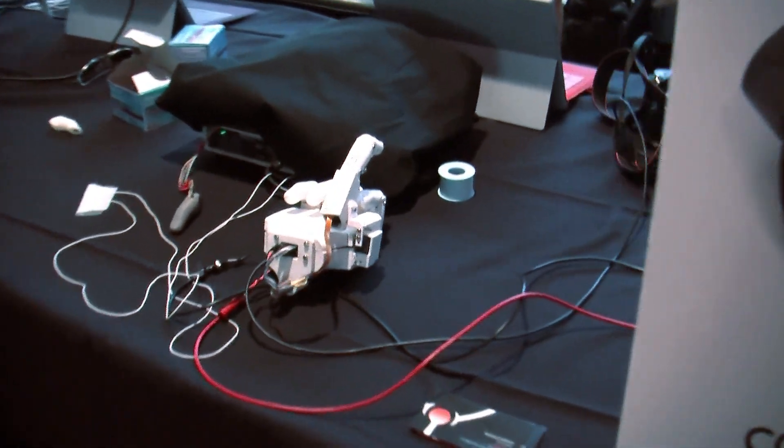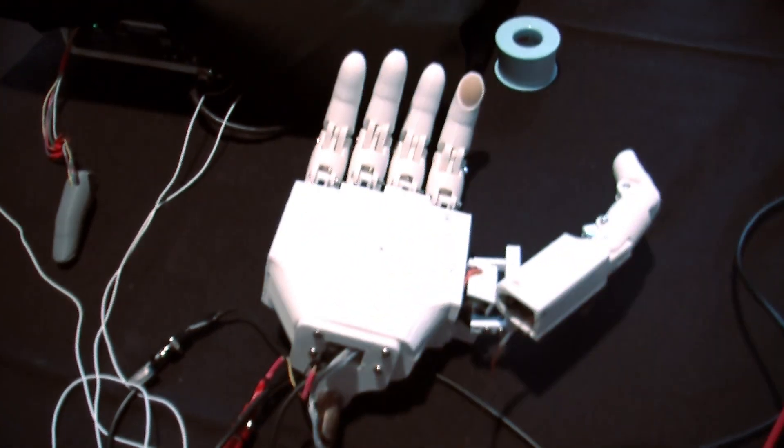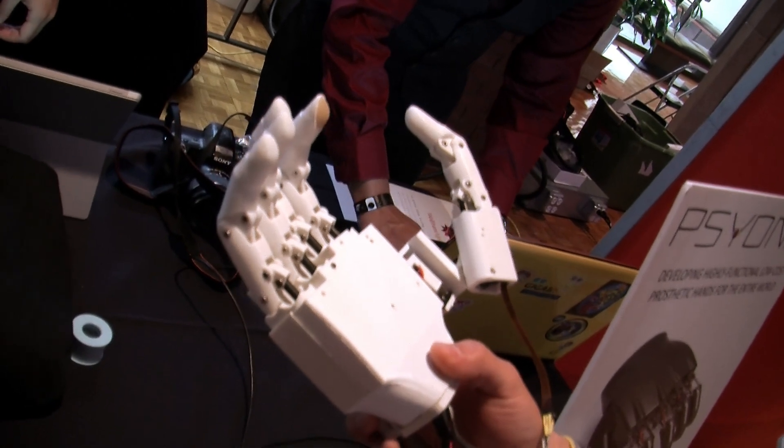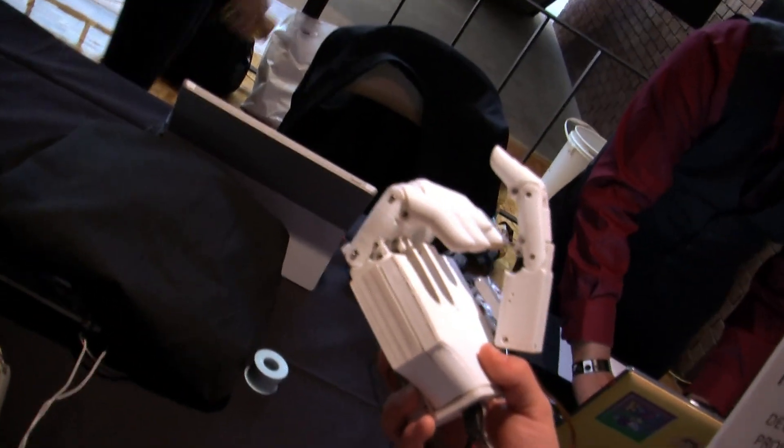One of the reasons why we're building our particular device is that we can achieve the same functionality of these hands, but make them affordable — not only in the U.S., but to people in developing nations as well.